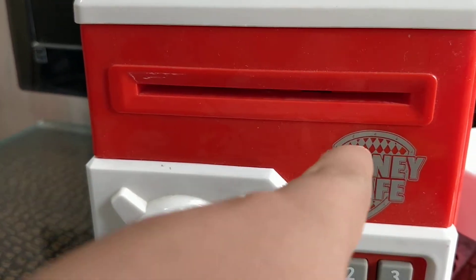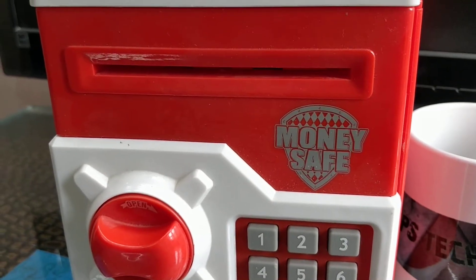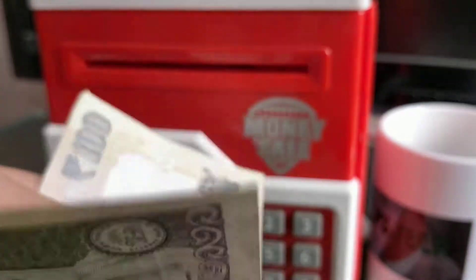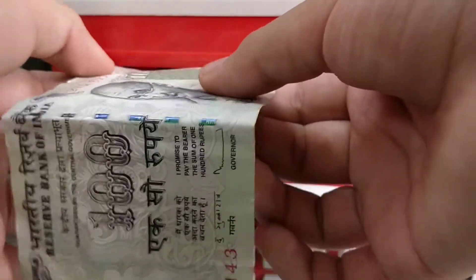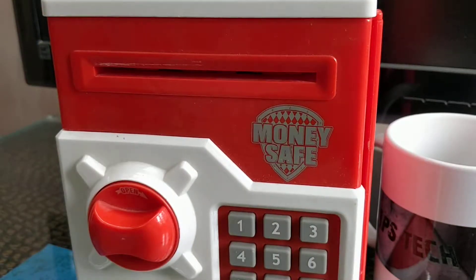As you can see, this is the slot from which your notes get inserted, and this is the coin one. First, we will insert a note. Let's see if this goes in or not — whether it's real or not. I think it will go in easily.